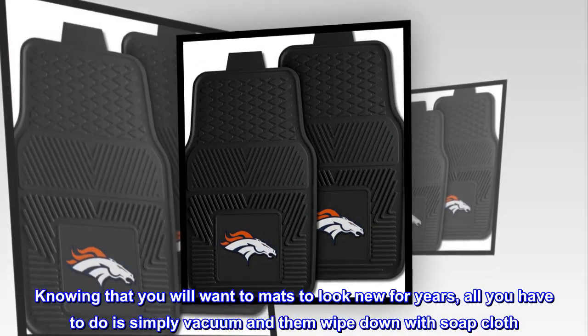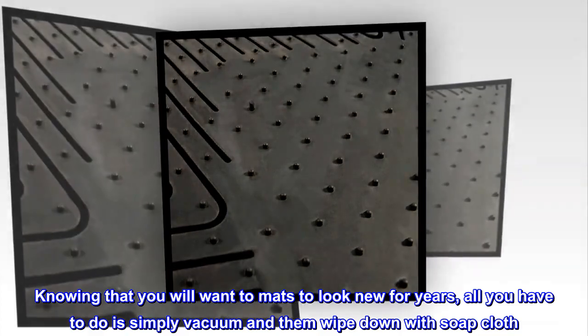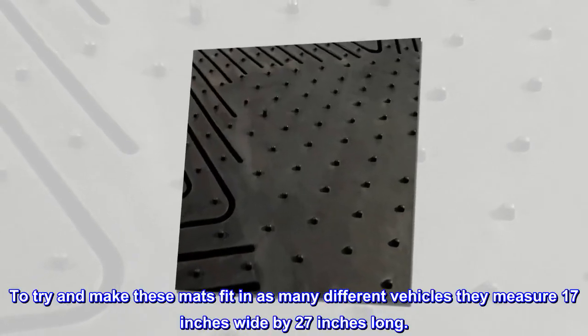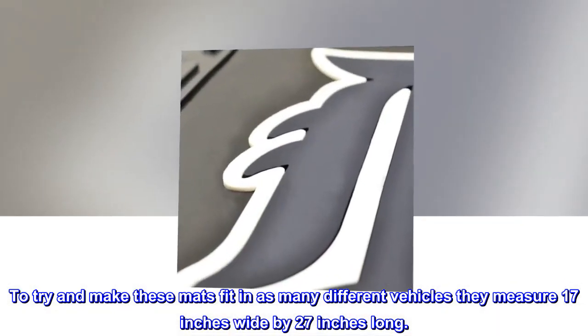Knowing that you will want the mats to look new for years, all you have to do is simply vacuum and wipe down with a soapy cloth. To fit as many different vehicles as possible, they measure 17 inches wide by 27 inches long.